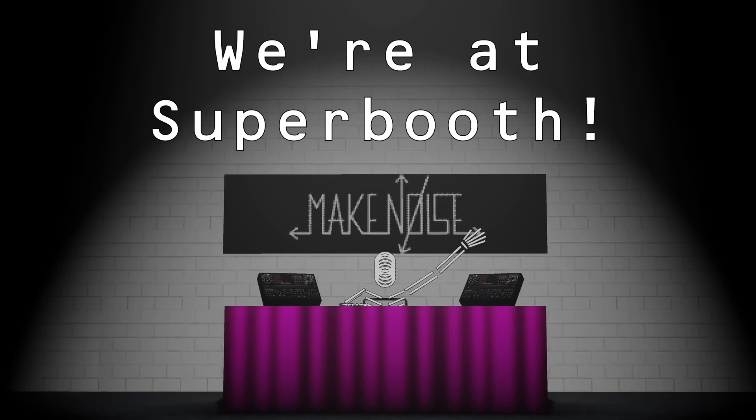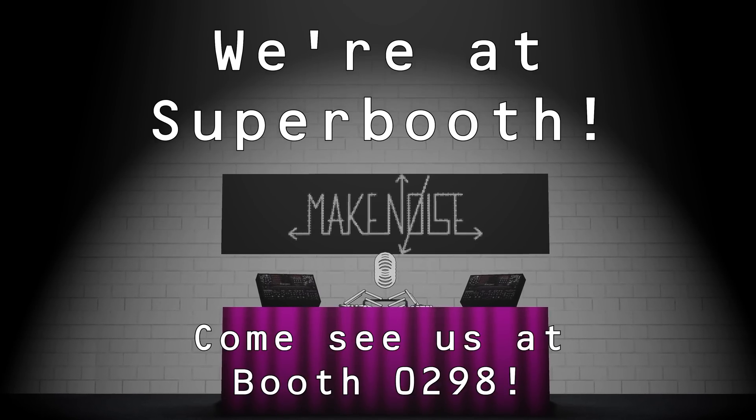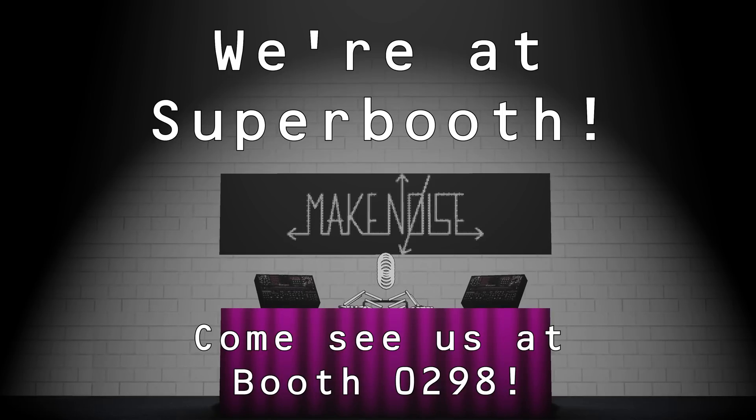As we mentioned before, Jumbler has already started shipping to our dealers worldwide and is available right now. Check your favorite store for ordering info. Stay tuned to our channels in the coming weeks for more info and patches. Come see us at Superbooth 2025, booth 0298.